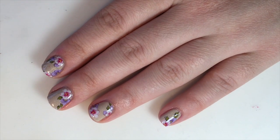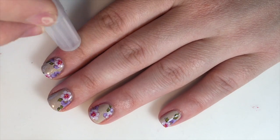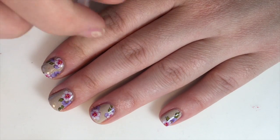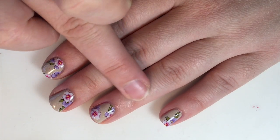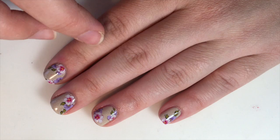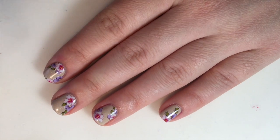Hey guys, today I'm just going to show you a quick and easy way to remove your nail polish without drying out your cuticles. I use 100% acetone when I remove, and a lot of the times when I'm sitting down to do these designs for you guys, I film several at a time so that you guys get a video every day. And so this is how I remove it.